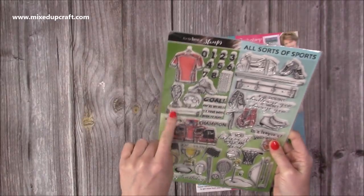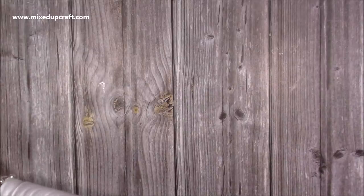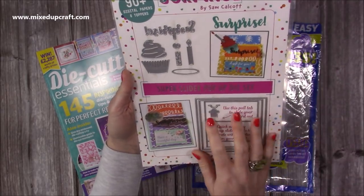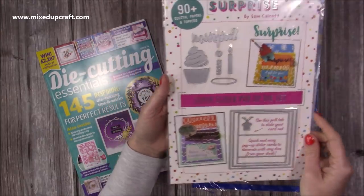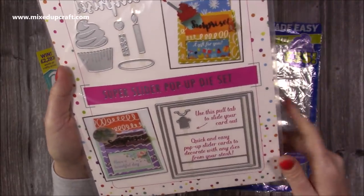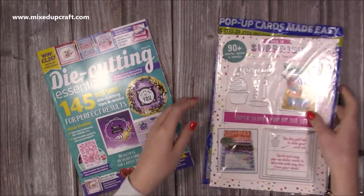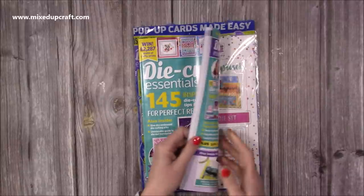Another magazine — and I can't believe I've taken so long to share it — features my very first exclusive gift: the 'Made to Surprise' mini slider die set. This makes a small note card, about 10 by 10 centimetres, but you can put it on a larger card with a bigger border. You get dies including a really nice cupcake die. A video using this is coming — I promise. You also get 90-plus digital papers and toppers, and the papers are lovely. This is issue 74 of Die Cutting Essentials.